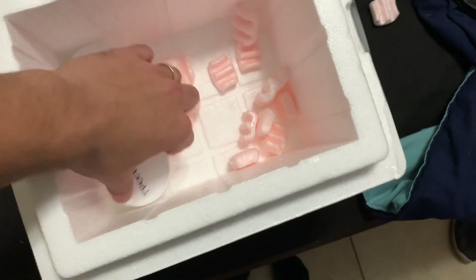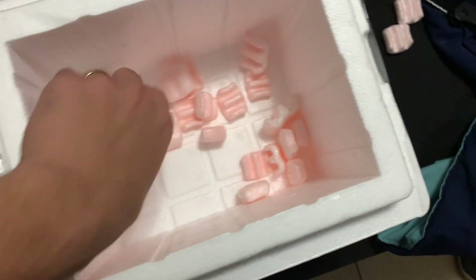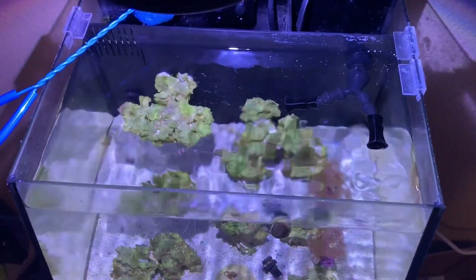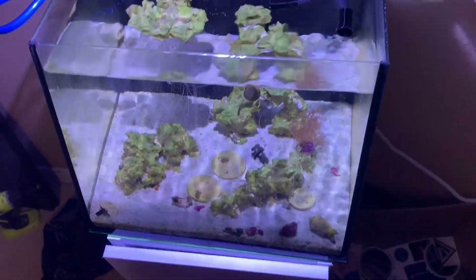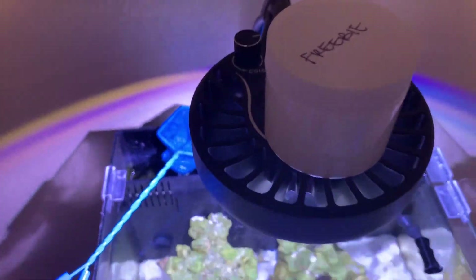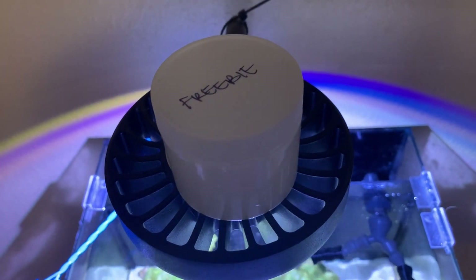Let's get started — we're going to talk about the packaging first, and if you have any questions at all, just put them in the comment section below. I'm currently in front of the seven-gallon tank in my room and I wanted to talk about the packaging that the zoanthus.com company used.